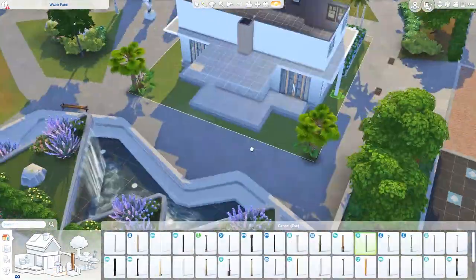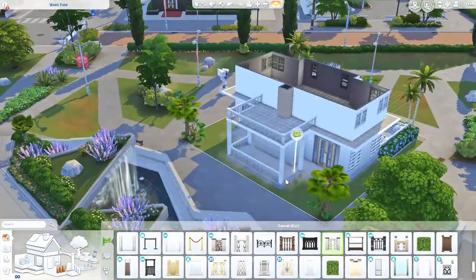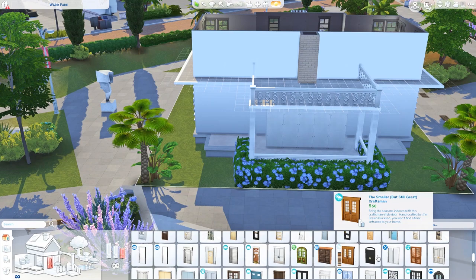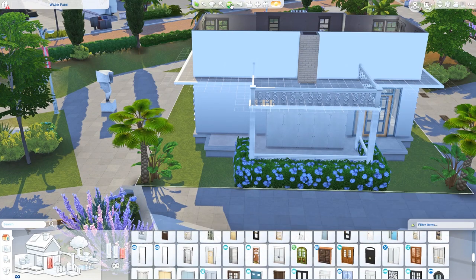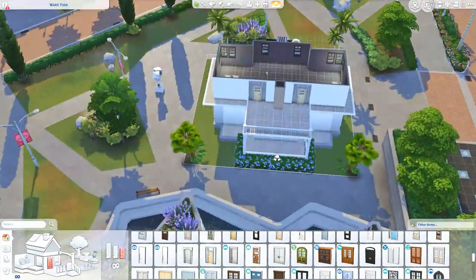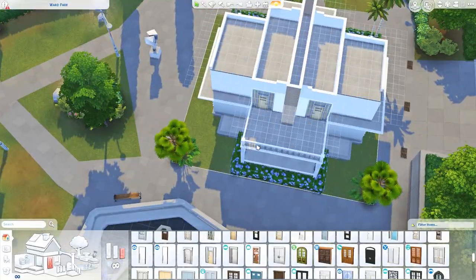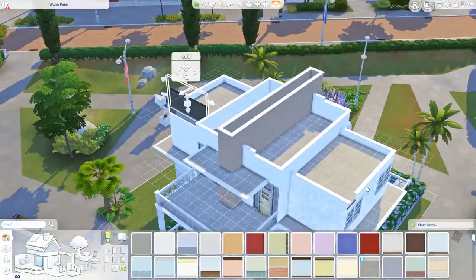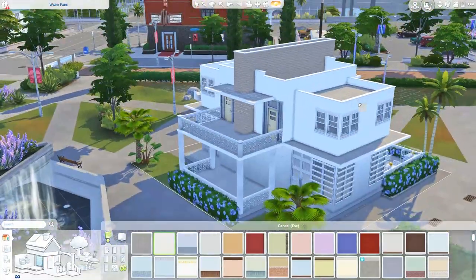Now that I've fully explained myself, hopefully that all made sense - it is a bit early so I've had coffee but my brain isn't fully awake. Anyway, this build ends up being two-story. I did this interesting thing on the interior where I left the balcony open to the downstairs so you can see the barista bar, and there are cabinets with a few decorations on top, which I thought was really pretty.